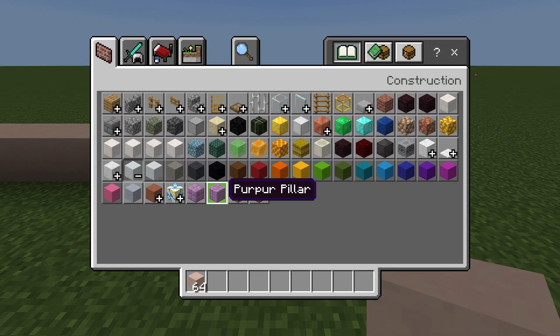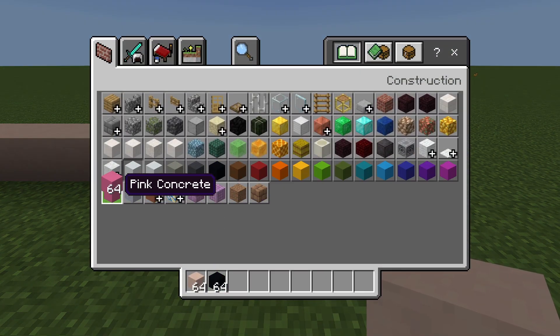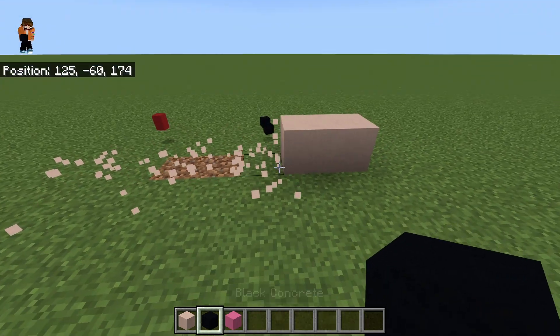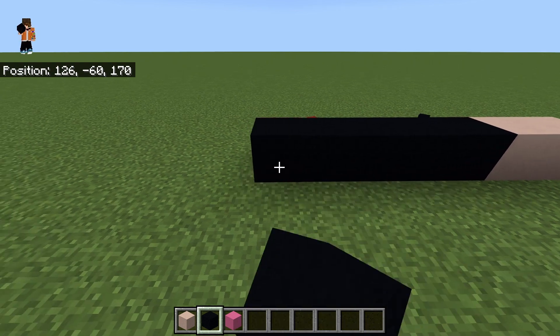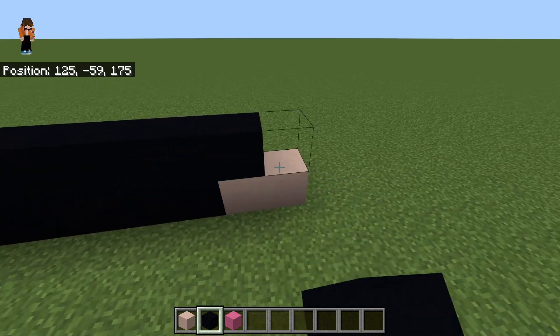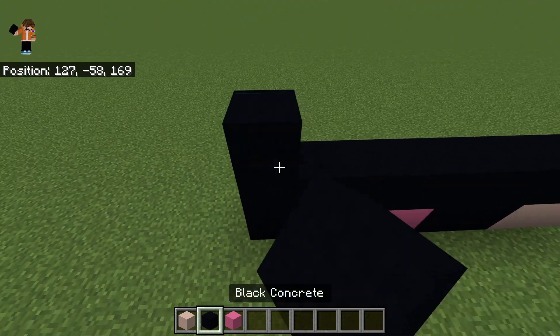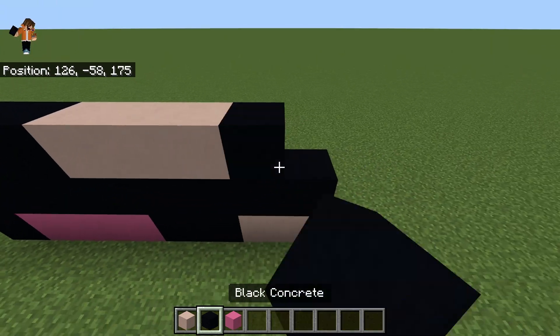Then you're gonna wanna get black concrete and pink, and you're gonna wanna get rid of all of that but those 2 and replace it. You also wanna get rid of these 3 and replace it. Do 3, then 3, then 2.